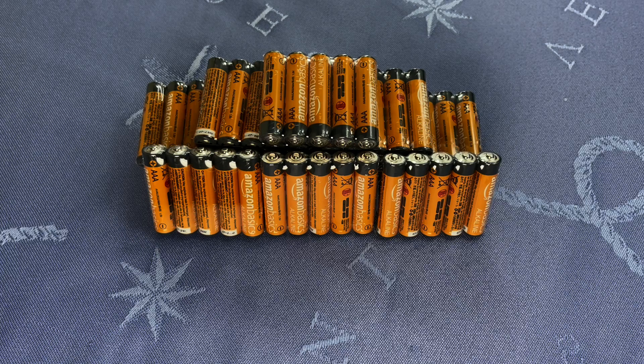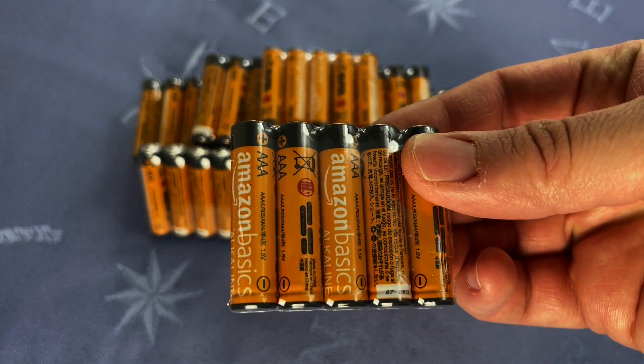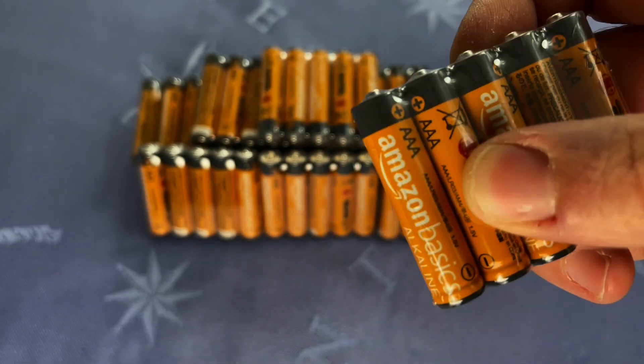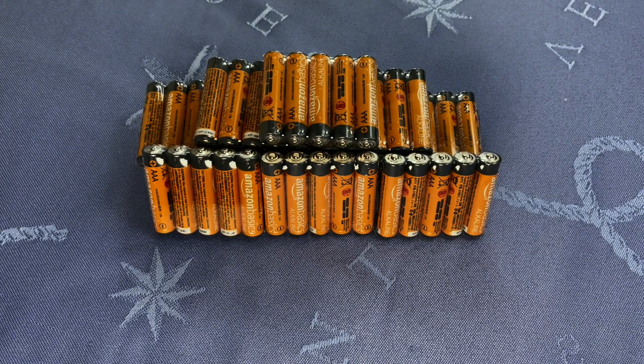I also like the idea that they are wrapped in fives, instead of buying 50 and they're all loose and you have to get a Ziploc bag — it's just kind of messy. These are a lot more efficient and easy to work with. On top of that, they're really easy to get into the packaging. It's very easy to open. They don't have some hard plastic and it's not vacuum sealed or anything like that, so you just get right in and pop them in your TV remote or whatever.